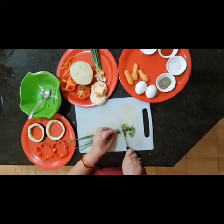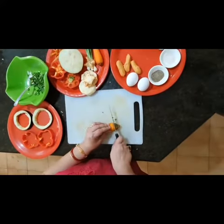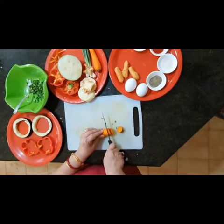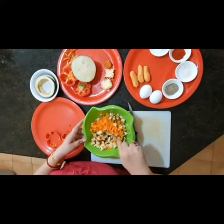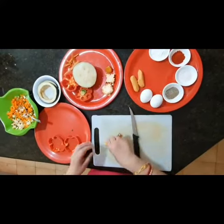Now cut the spring onions, now cut the carrot. We cut the brinjal. When the stuffing, cutting, everything is done, add the sausages.